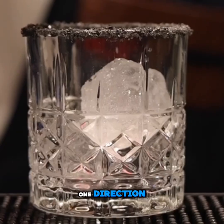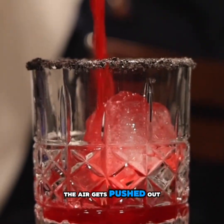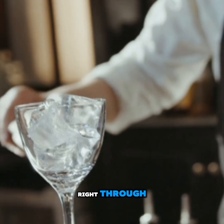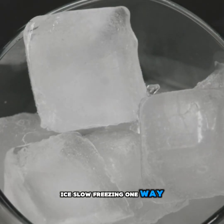Clear ice, though, freezes in one direction — from top to bottom, slow and calm. The air gets pushed out, the water stays pure, and the light can pass right through. That's the secret behind clear bar ice: slow freezing, one way, one layer at a time.